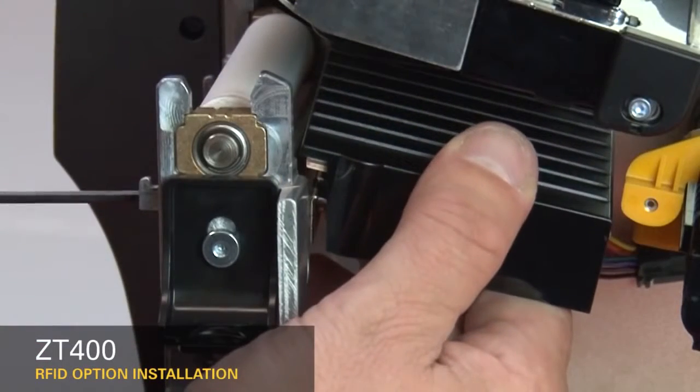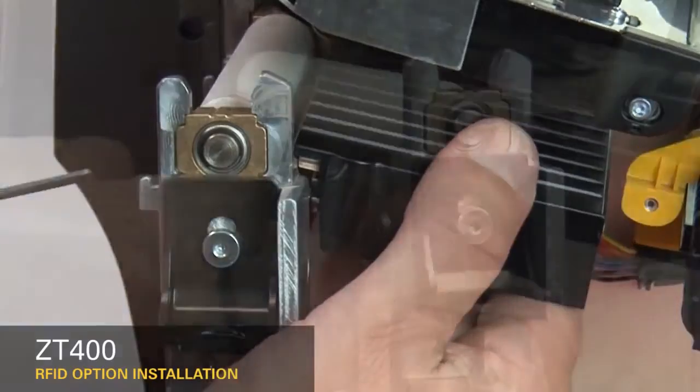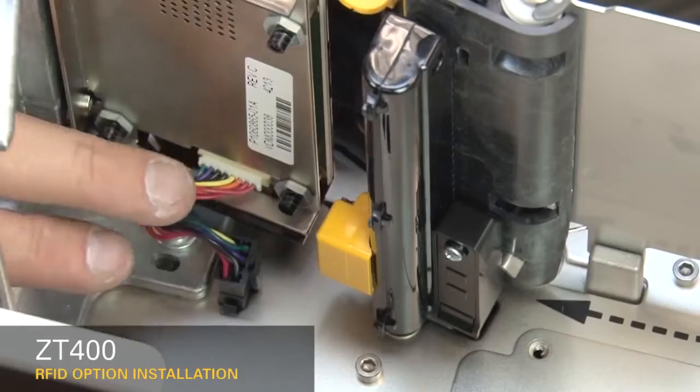Guide the RFID assembly into the printer. Loosely install the two new mounting screws. Connect the RFID cable to the eight-pin connector on the mainframe.